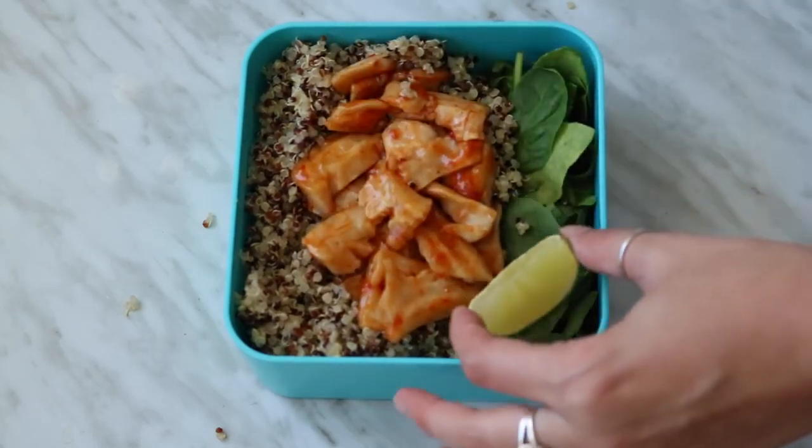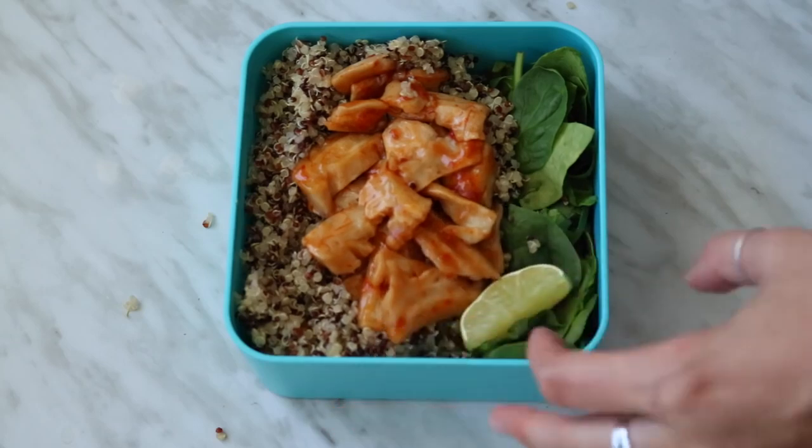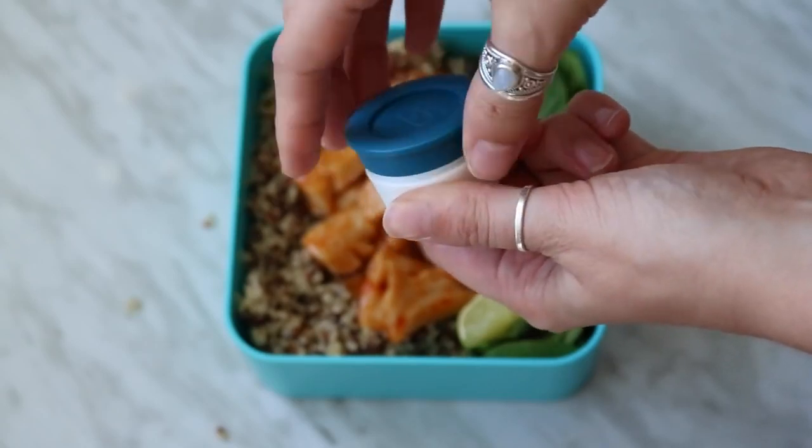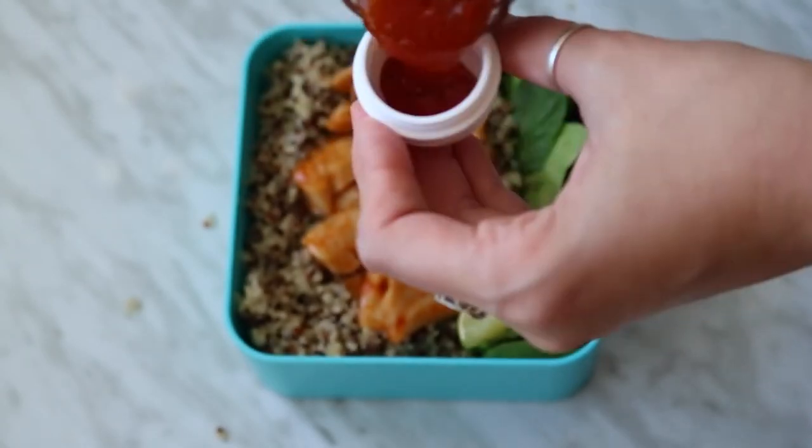I also added a wedge of lime to squeeze on just before eating, and in the small sauce container I put some extra spicy Thai chili sauce.